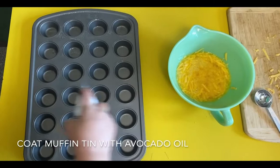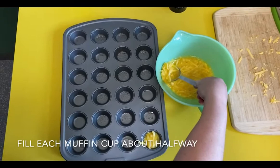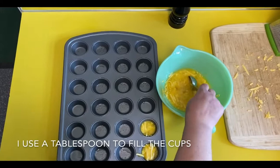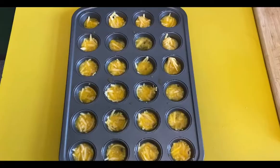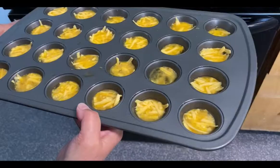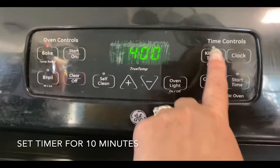Now you're going to grab your muffin tin and spray it with avocado oil, or you can use paper or silicone liners. I also use the mini muffin tin because it's fun to be bite-sized. Then I use a tablespoon scooper to fill up the muffin tin cups. You want to fill it a little over halfway so they don't spill over in the oven when you bake them. And now we're ready to go in the oven — set the timer for 10 minutes.